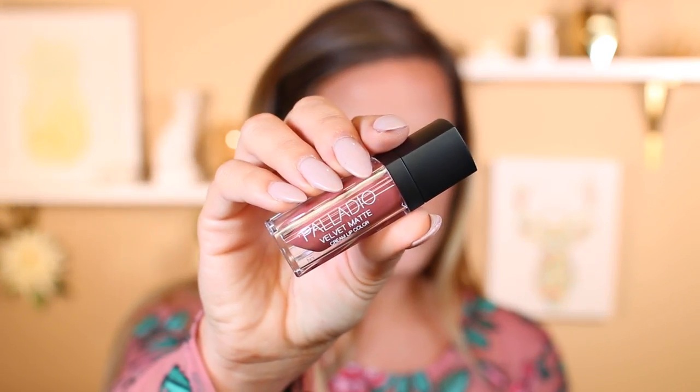For lips, we're lining with the Palladio lip liner in Salmon. Then we're also going to take their Velvet Matte Cream Lipstick in Raw Silk and put this on top of our lips. I love these — they feel so good on the lips. And that is it for this makeup look! I hope you guys enjoyed it. Please give it a thumbs up if you did. Thank you so much for watching, and I will see you all in my next video. Bye!